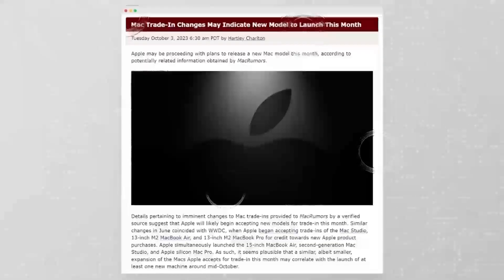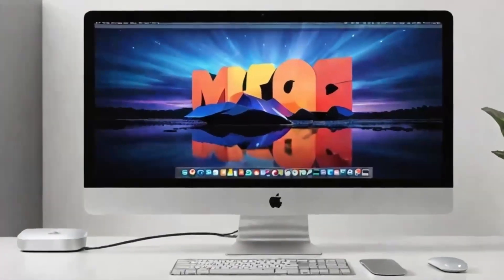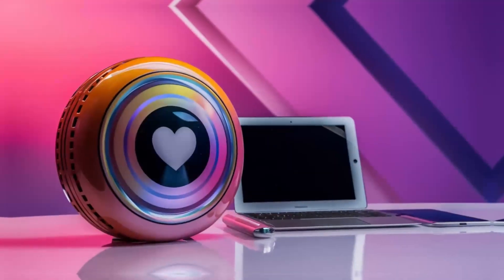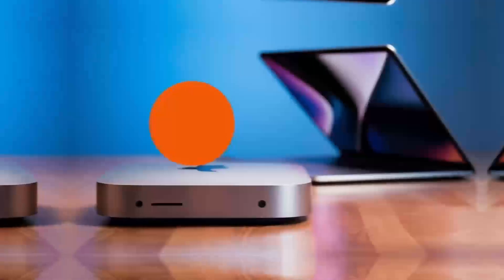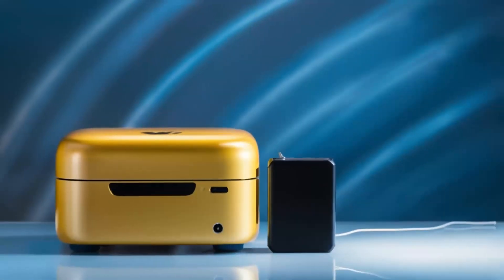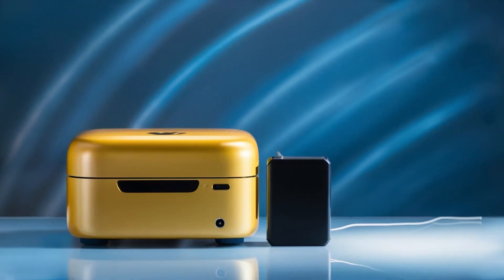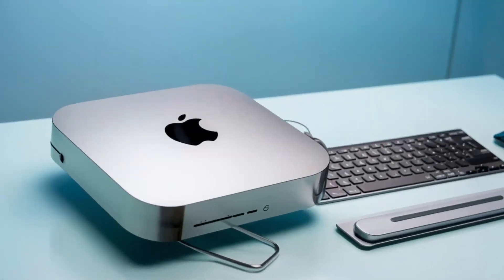On the front, we have a USB 5GB per second port, a USB 10GB per second port, a 10GB per second USB-C port, and two card slots. Unlike what was shown on the product page, the ports are clearly labeled, which I really appreciate because there's a big difference between 5GB per second and 10GB per second.